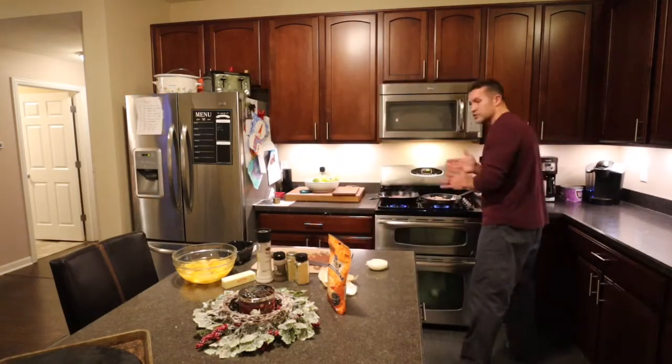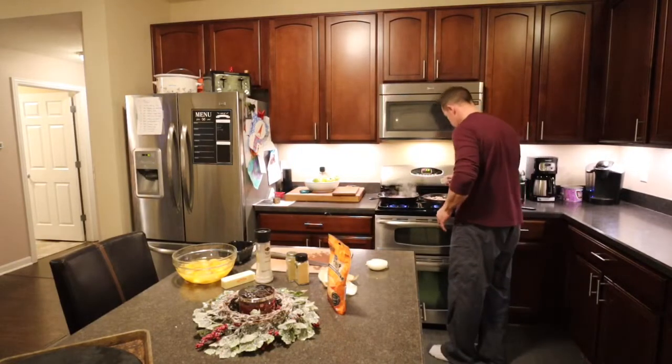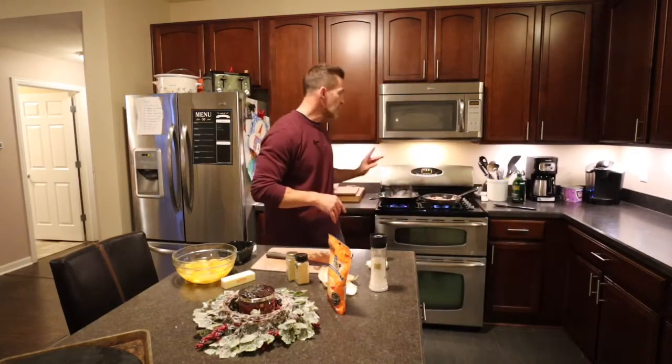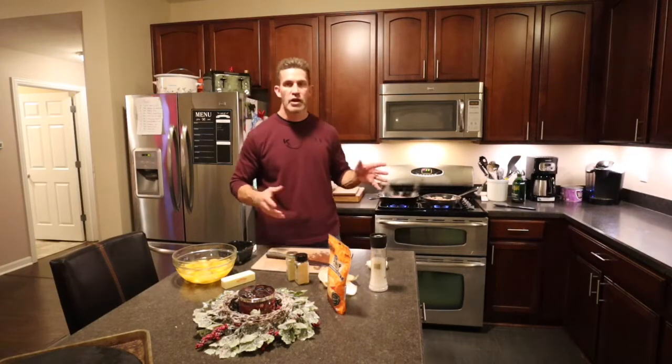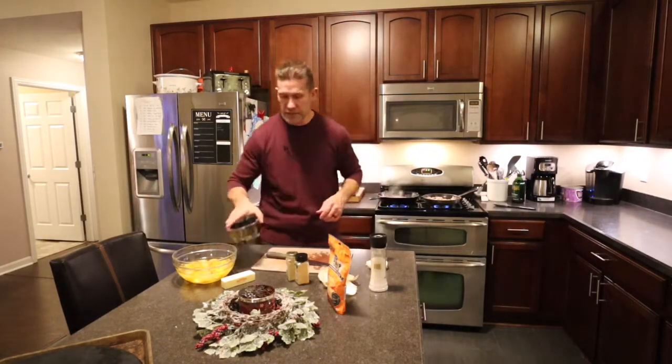The sausage is going now. I'm going to do a little bit of salt and pepper on the onions and mushrooms. While the sausage is browning and the onions and mushrooms are just kind of reducing down and partially cooking, I'm going to go ahead and whip my eggs.